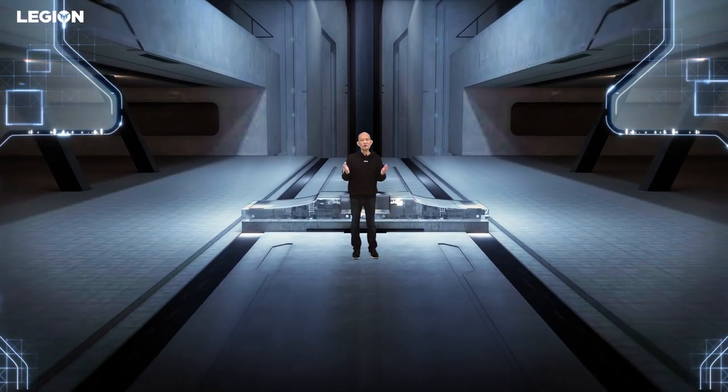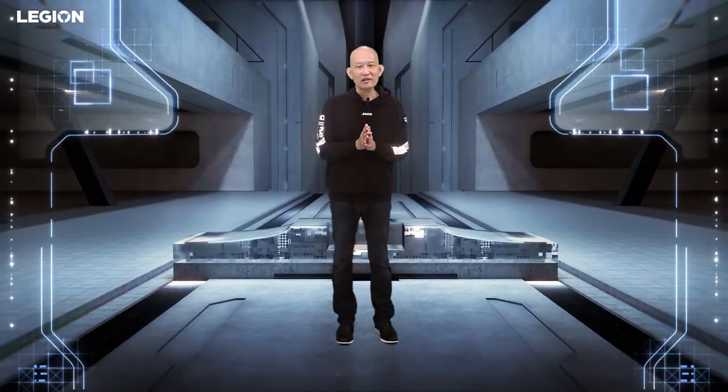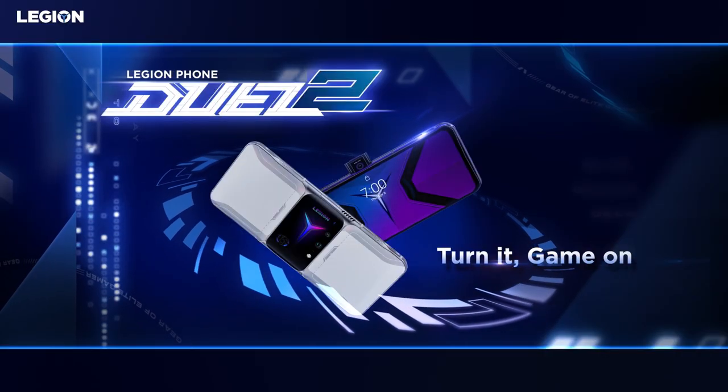Welcome to the Lenovo Legion Phone Duo 2 launch event. This is the Lenovo Legion Phone Duo 2.